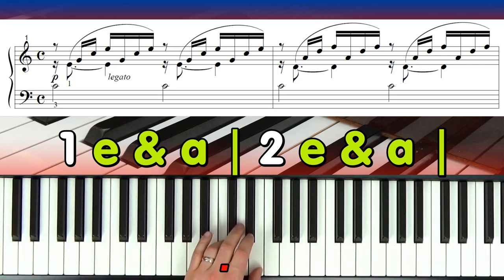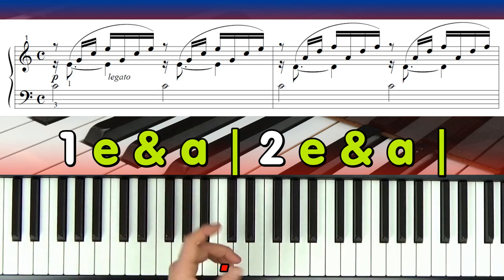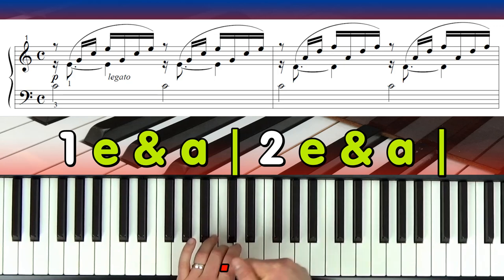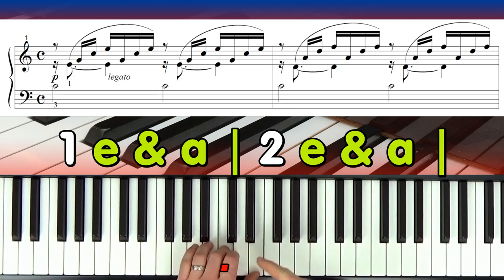I like to count semiquavers as: one-e-and, two-e-and, three-e-and, four-e-and. So we're going to go: one-e, and then two-e. Notice how I'm holding the C down — you can use the second finger if you want, the third finger is nice but the second is okay. If you use the third finger it gives you an extra finger for a moment coming up. Hold the C note down, then straight after — not 'one-and,' but 'one-e' — straight after, that's the first quarter.